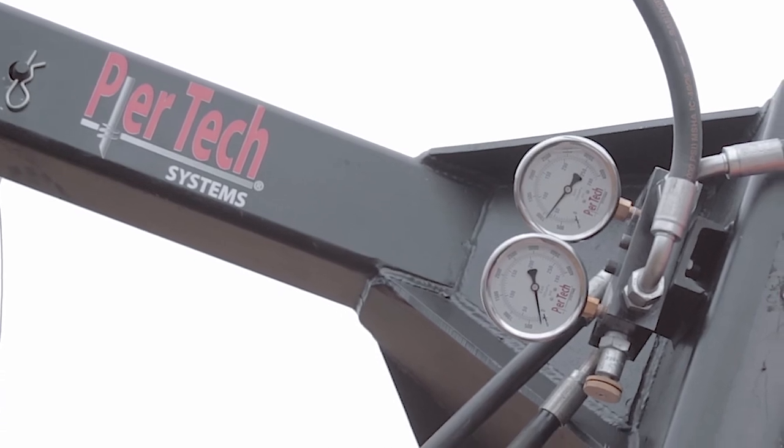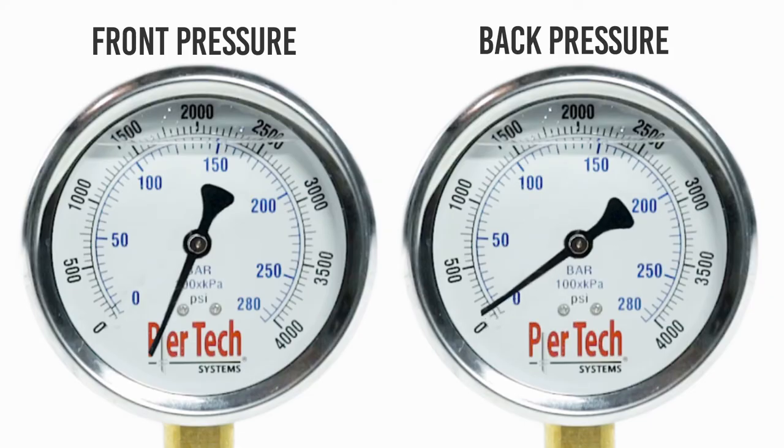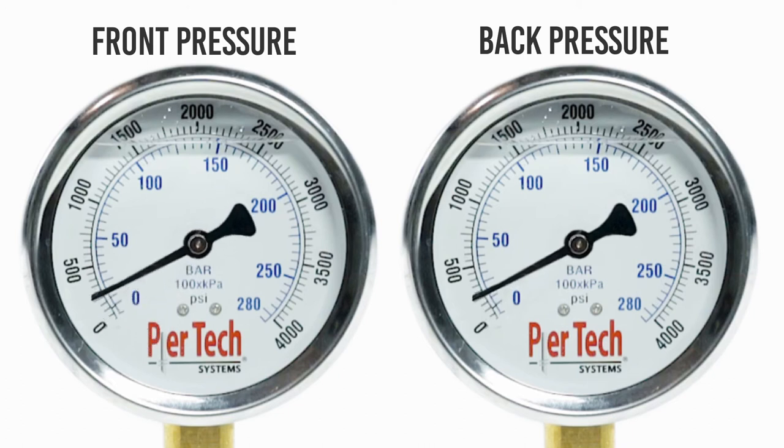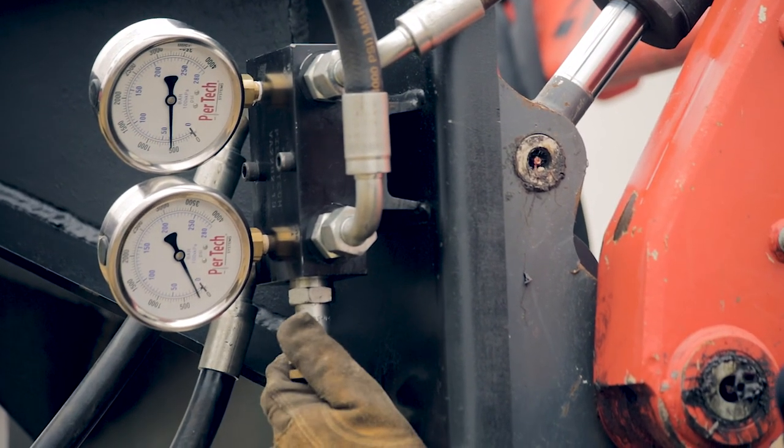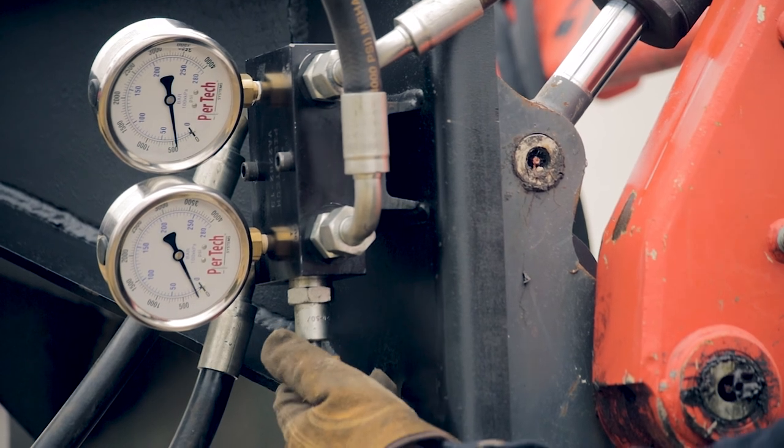To monitor torque, take the forward pressure and subtract the return to get your net pressure. This net pressure will then relate to your torque. Consult your drive head specifications to determine the pressure-to-torque ratio. To operate your pressure relief valve, rotate the screw clockwise to increase the desired pressure and counterclockwise to decrease the PSI allowed through the block.